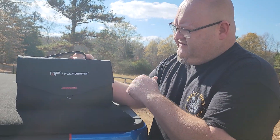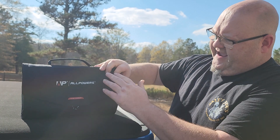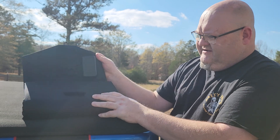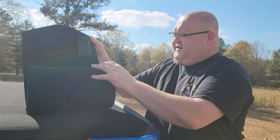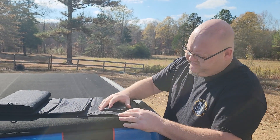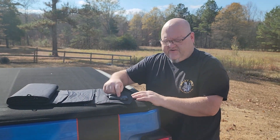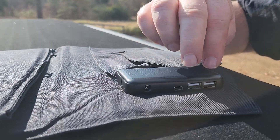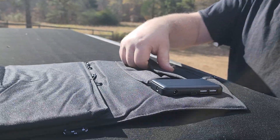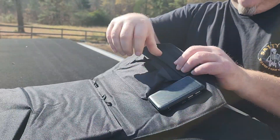You've got a nice fabric — like a canvas type fabric — on the outside, and then you've got these little pulls with some velcro there. I showed you guys this in my last video; I just opened it up and showed you where the connector is right there: two USB-A's, a USB-C, and a barrel connector. Then you've got a pocket right here to store some of your little adapters and stuff.